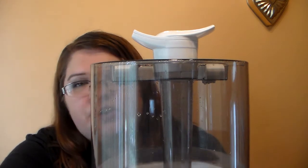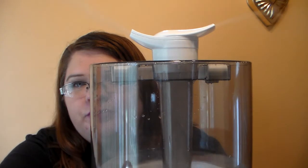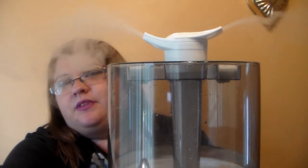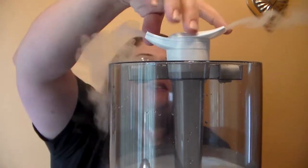Let's go ahead and turn it on. Here is low — hopefully y'all can see the mist coming out. There is medium. And there is high. Can you see all the moisture coming out of this thing? It's crazy.